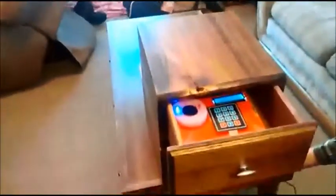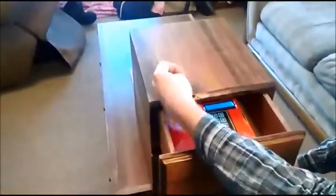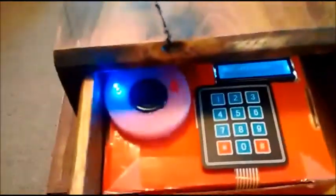So now let's enter in the correct knock. You can hear it unlock. And now we press one on the keypad and the drawer slides open.